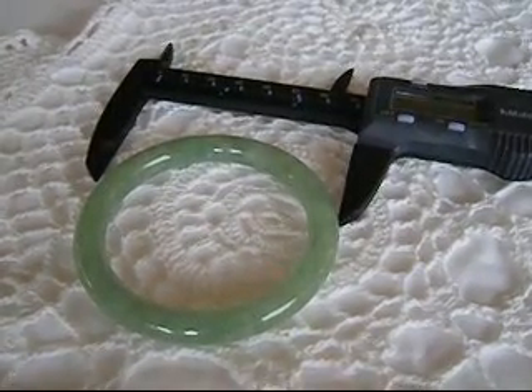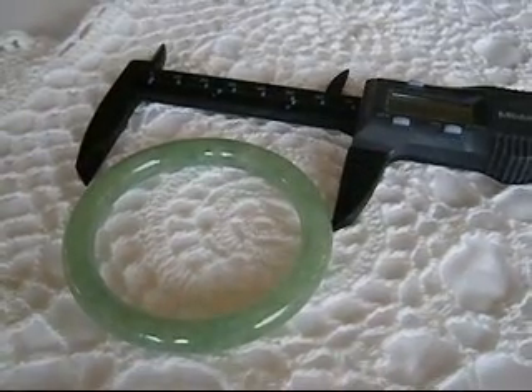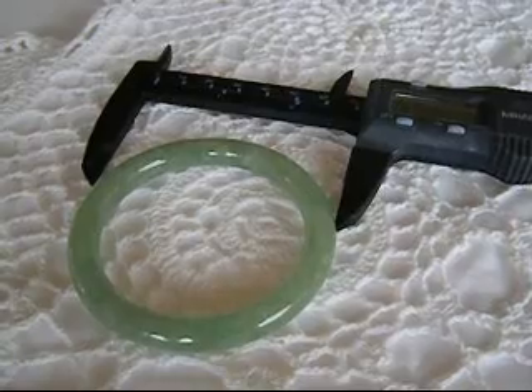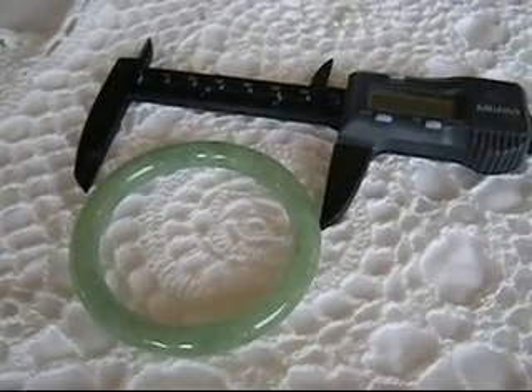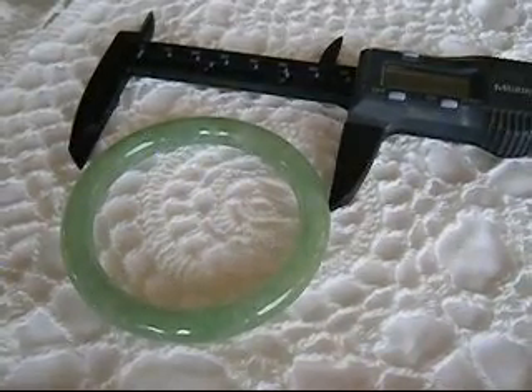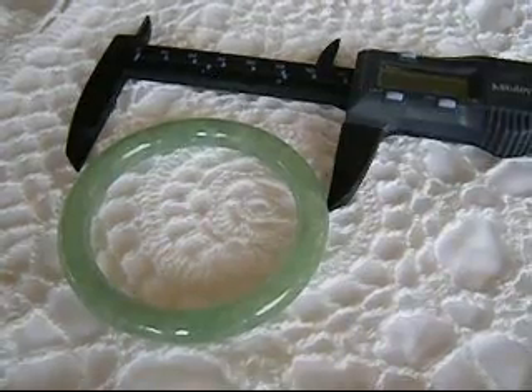When you buy a jade bangle bracelet, you want to make sure that it fits as close as possible so it will be comfortable to wear and it won't cluck around and break. Most bangles are measured by inside diameter with electric calipers. Millimeters are used because you can get a smaller size and a more accurate fit.